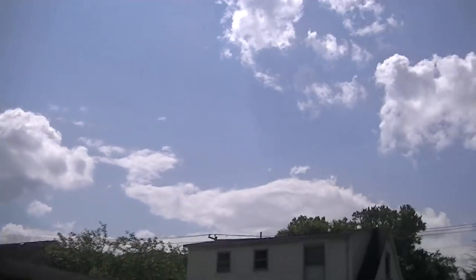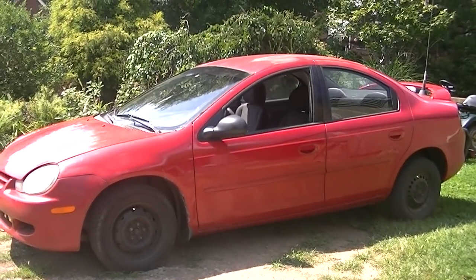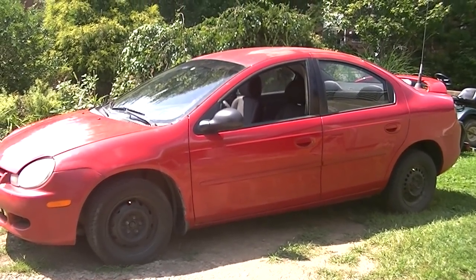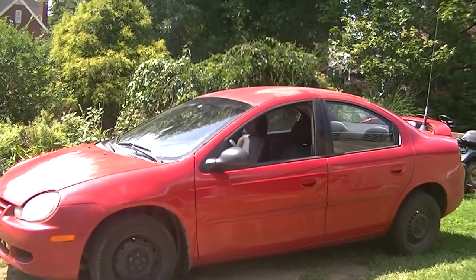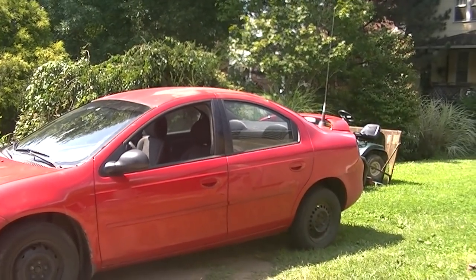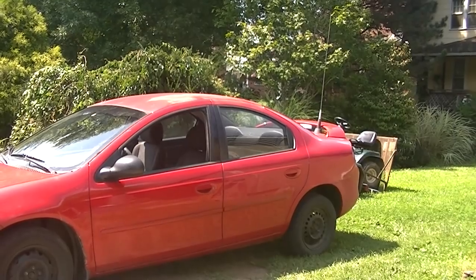Hello YouTubers! Today we have a Neon here with a rear leaky wheel cylinder. Over the last couple of days I kept noticing my brake fluid kept going down, and on the inside of the back rear wheel we have a little bit of fluid leaking out down onto the rim. So we're going to be changing this out — pretty easy to do. Hopefully this will help you out.